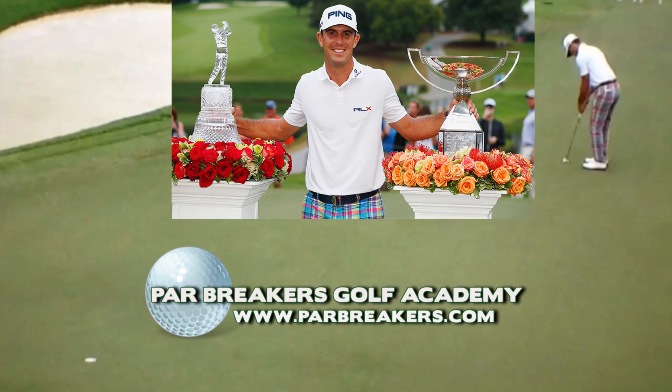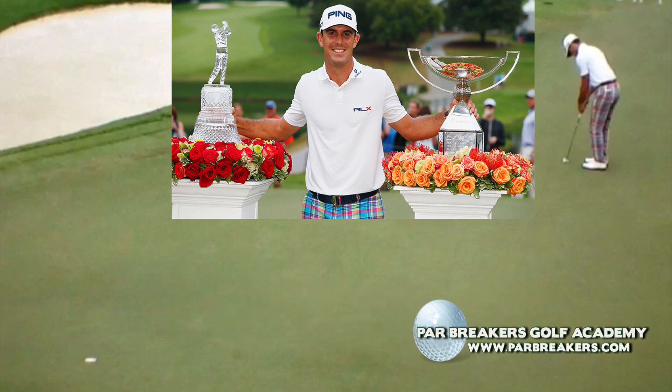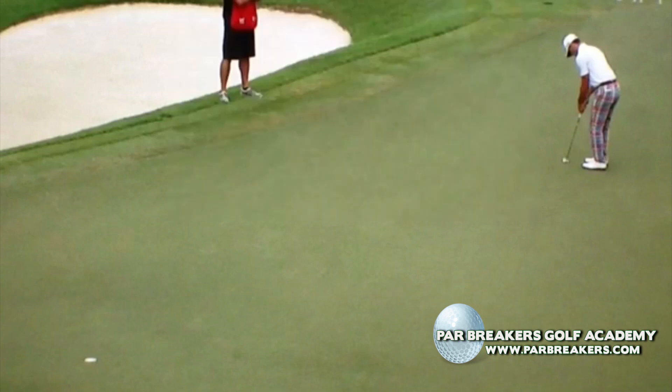Hi, my name is Bernard Sheridan. I'd like to welcome you back to Par Breakers Golf Academy, and we'd like to congratulate Billy Horschel on his second straight PGA Tour victory. His victory at the FedEx Cup — he did an amazing job the past few tournaments — and there are a few things we're going to look at today about Billy's putting.